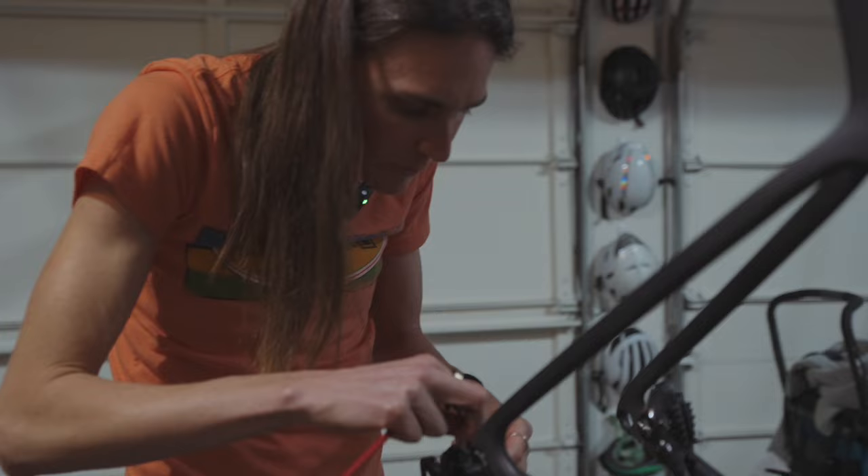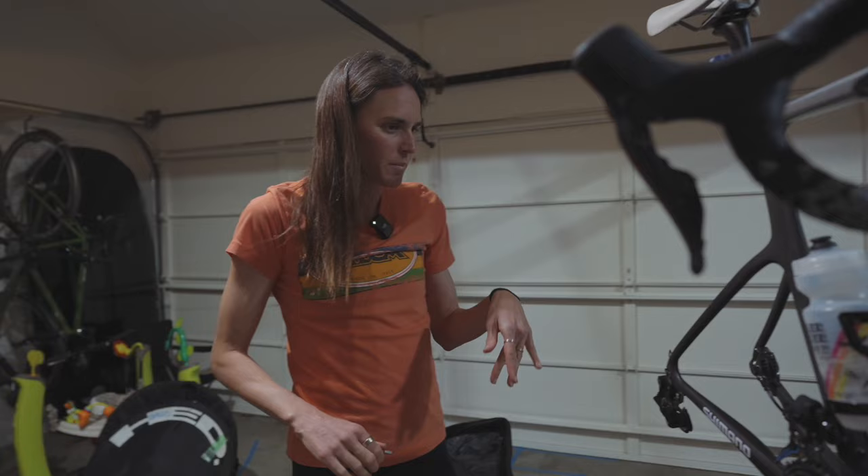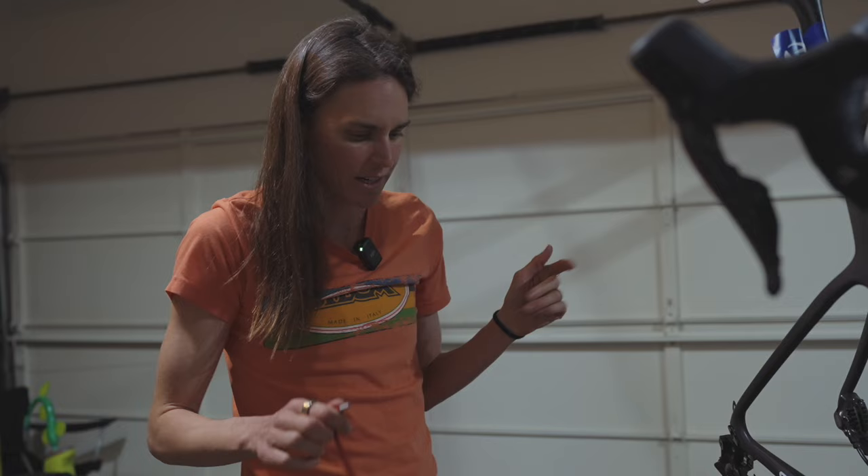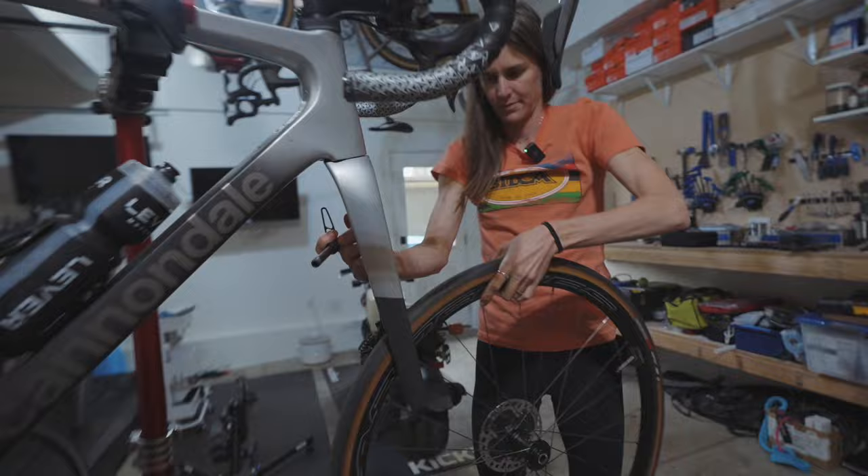I'm going to be in a training phase coming up, so I'm going to have Pat show you how I wax my chain. I can build my bike but I don't wax my own chains, so we'll show you how we do that. We'll also put on the wheels and training wheels.